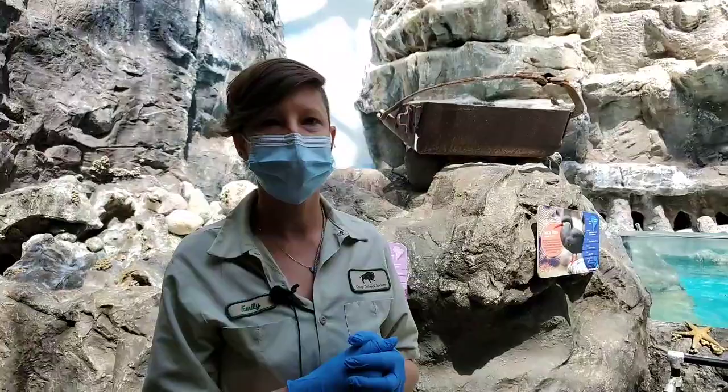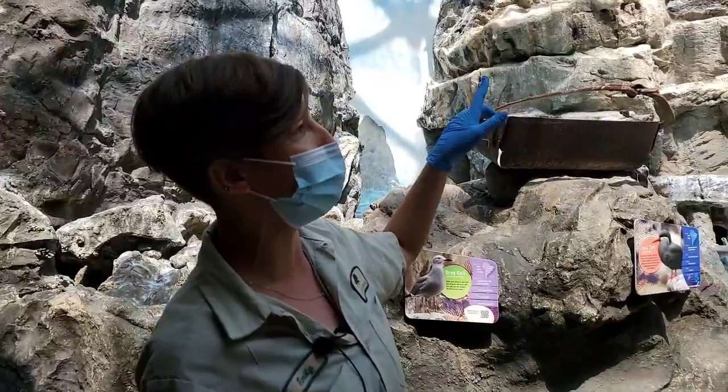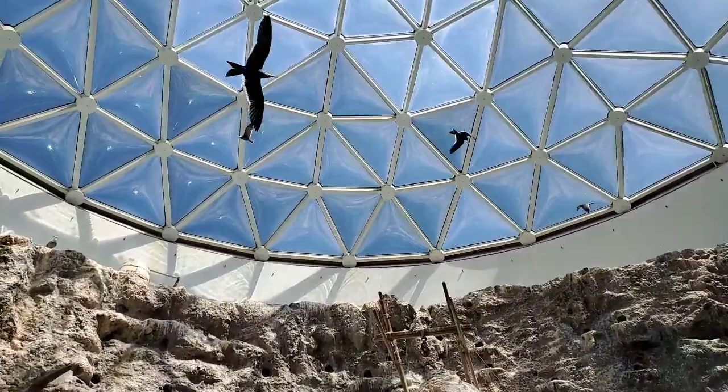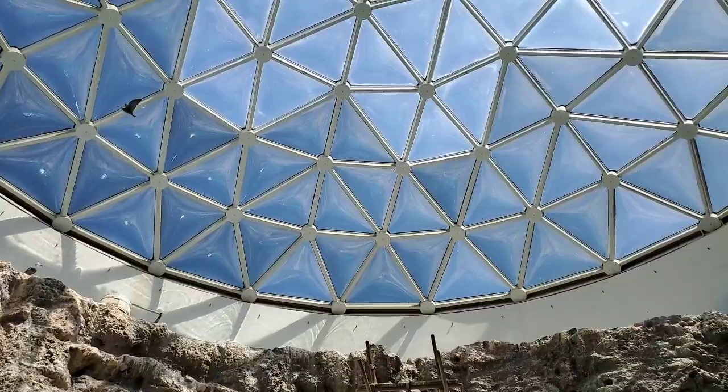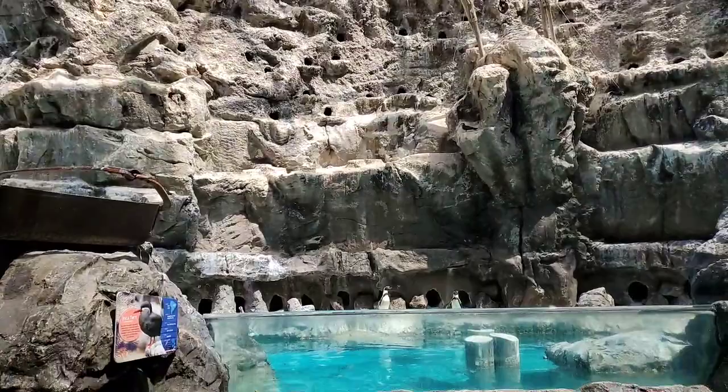Can you remind us what birds are in here in the Rocky Shore area at the Living Coast? Apart from the humble penguins, we have Inca terns, which are the smaller birds that have the red beaks and feet. And then we also have a species of gull called gray gulls — we only have about nine of those. There is one right up top there on the left. They are a species of gull that is also from the western coast of South America, where the penguins and the Inca terns are from.